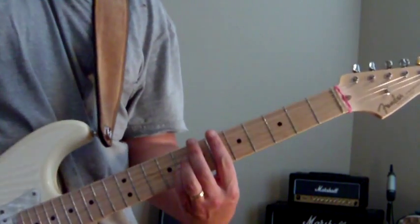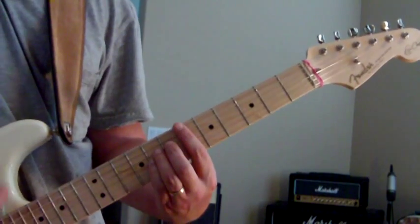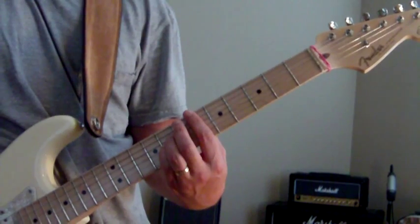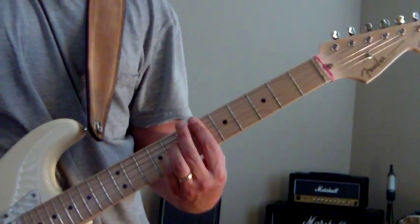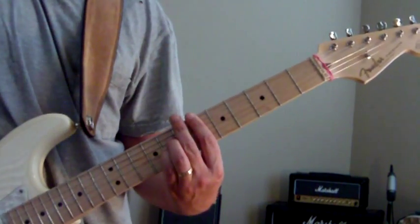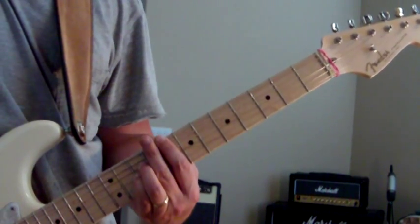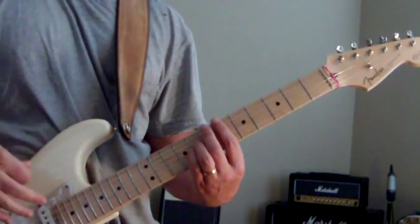Put your index finger on the bottom E string as well. So now you've got 6 on the E and 6 on the A, and the other two fingers stay the same as before. You get that bass voicing right there. We're just going to slide that up a half step each time until we end up on the 8th fret.